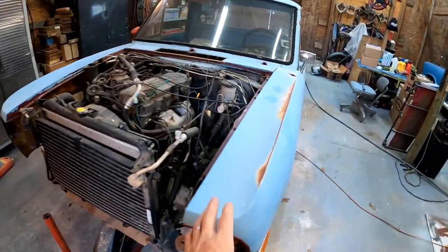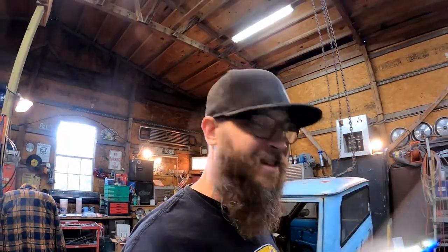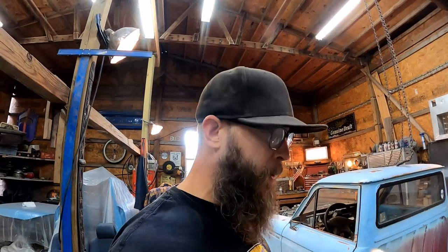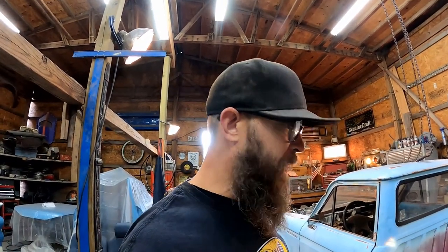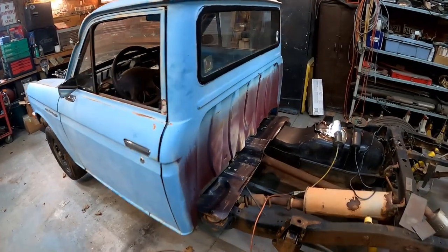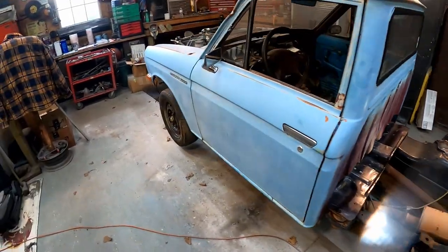Hey everybody, what's going on? You caught me out here working in the shop. I promised you guys a quick follow-up video on the Datsun. I know a lot of you guys are kind of curious how this thing's going to turn out, and hey, you just never know. We're just kind of rolling with the punches — there's no guide to doing this, definitely no owner's manual going to teach you how to weld two trucks together.